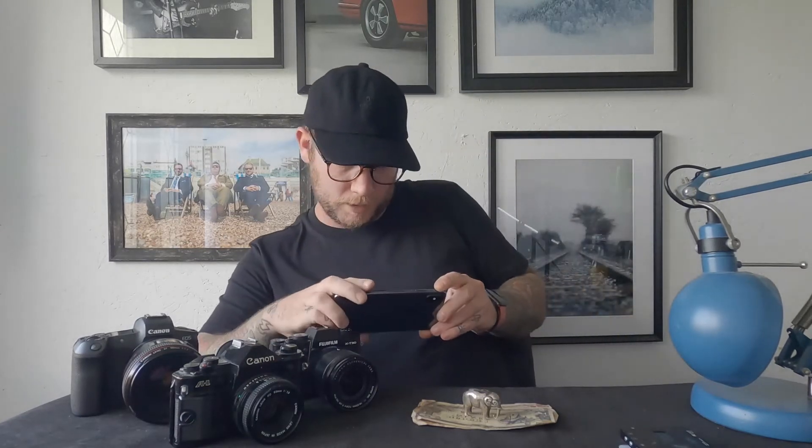So just experiment and play around with the angles and see which ones actually work for you and which ones look better. There's no time frame — take your time with it.